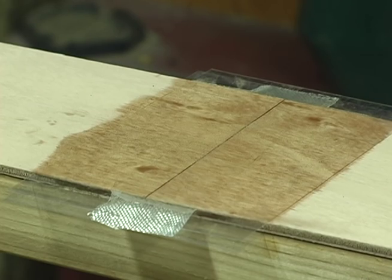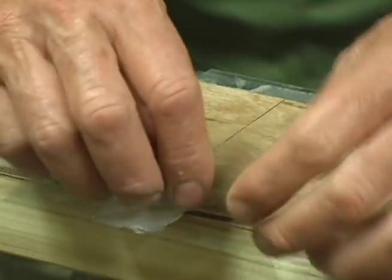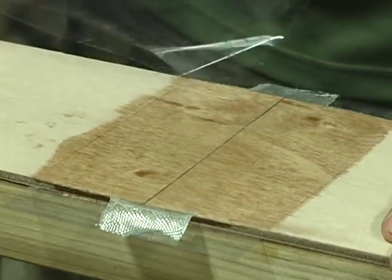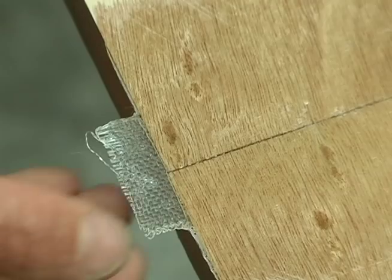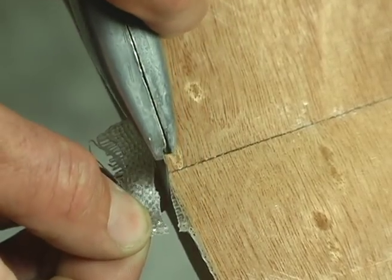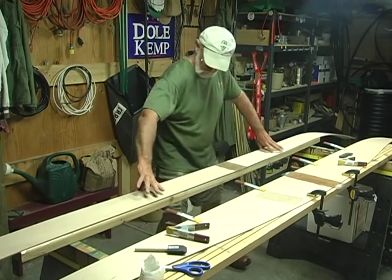Glue the rest of the panels for one side of the boat in a like manner. Let the panels harden. Remove the mylar and save it. Using a sharp razor knife, trim the fiberglass at the butt seam flush with the plank edge. Be careful you don't remove any wood and that you don't pull up on the glass tape as you trim it.